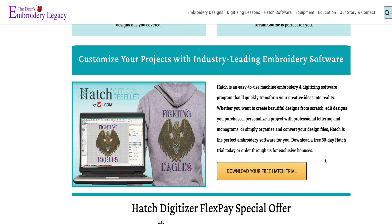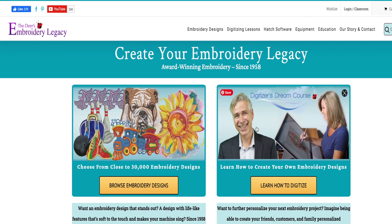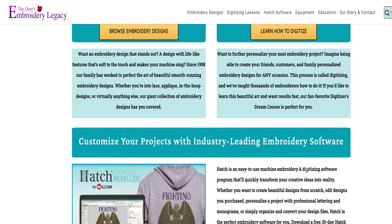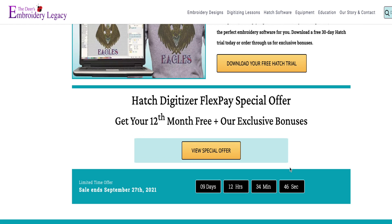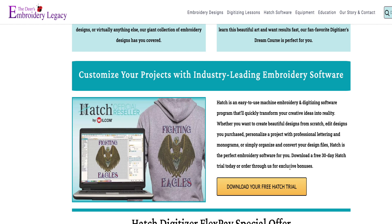What I would recommend, if you're interested in learning even just the basics of embroidery software, is download the 30-day trial and then go to YouTube and check out some of his classes. If you find them beneficial and you enjoy them and decide you want to stick with Hatch, then I highly recommend the Digitizer's Dream course. He also has a lot of free seminars — I've taken a few of those — and you can learn so much.